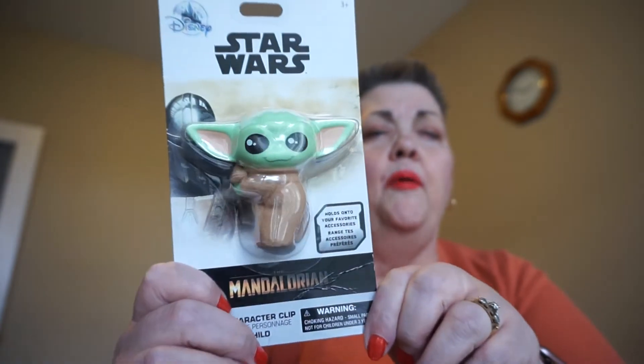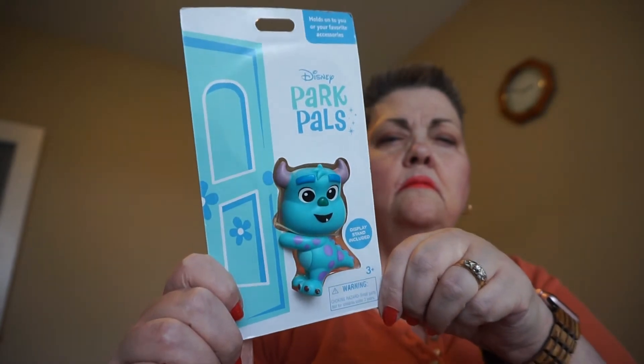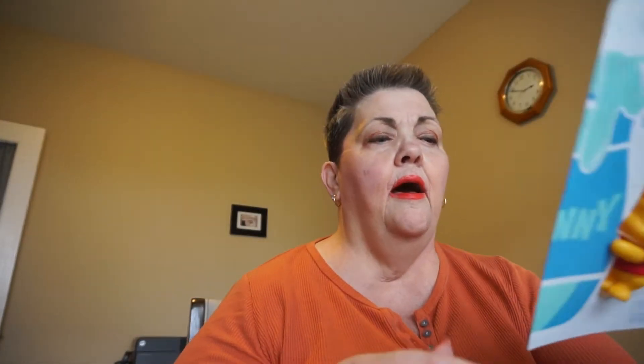Park Pals come in a bunch of different kinds, and basically Park Pals preceded Pneumos. They come in a variety of shapes and characters and that type of thing. They run about $11.99 each US without tax. For example, they come in packaging like this for Baby Yoda — that's just one that I have. I also have Figment and Winnie the Pooh.